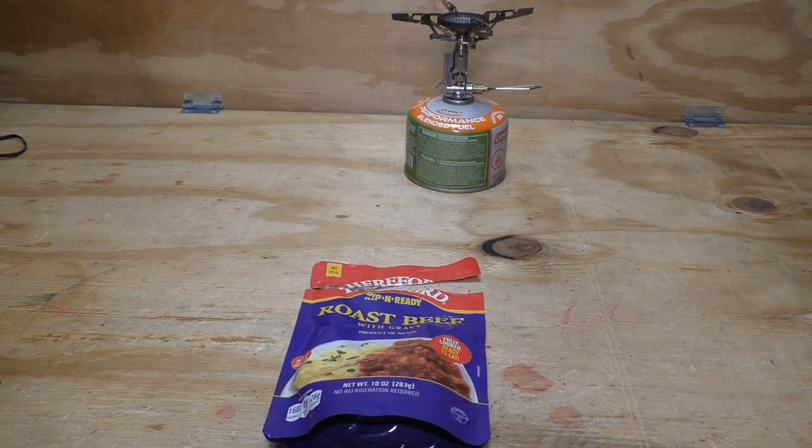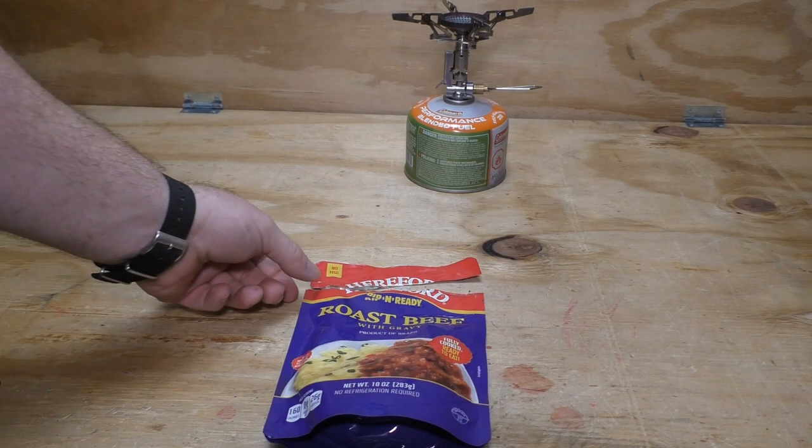That was pretty good — actually better than the ground beef I'd tried before. It needed just a tiny touch of pepper for my taste, and it was perfect with mashed potatoes. Something like that on the trail — carry instant mashed potatoes with you and you're all set.